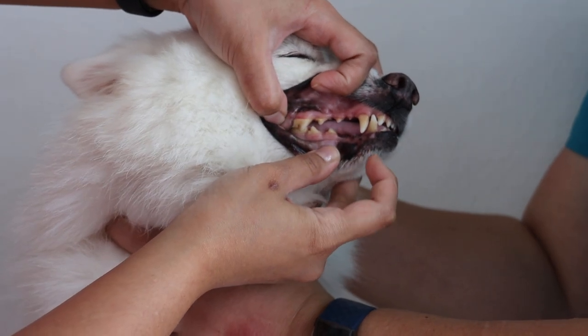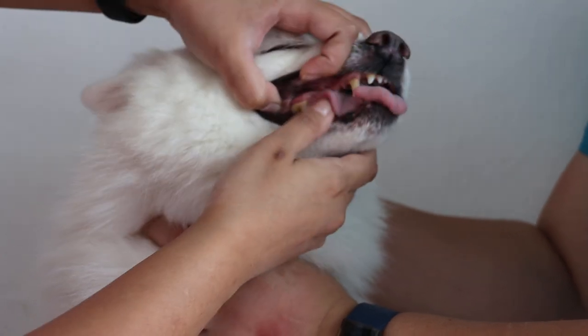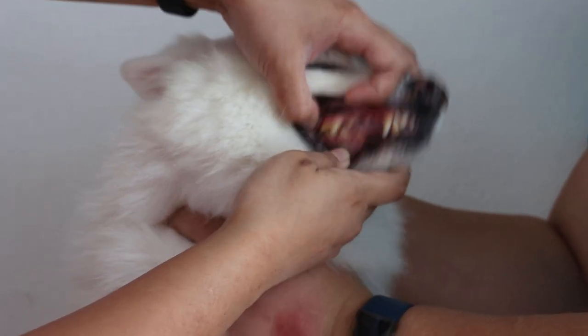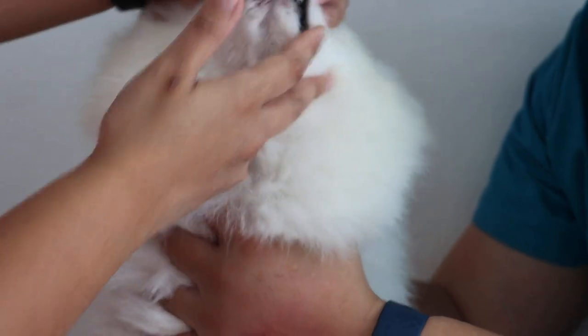How far back? Any teeth loss? The far back one, with the lower teeth, lower jaw, the teeth. Okay, then the front again, no teeth loss, front up and down.